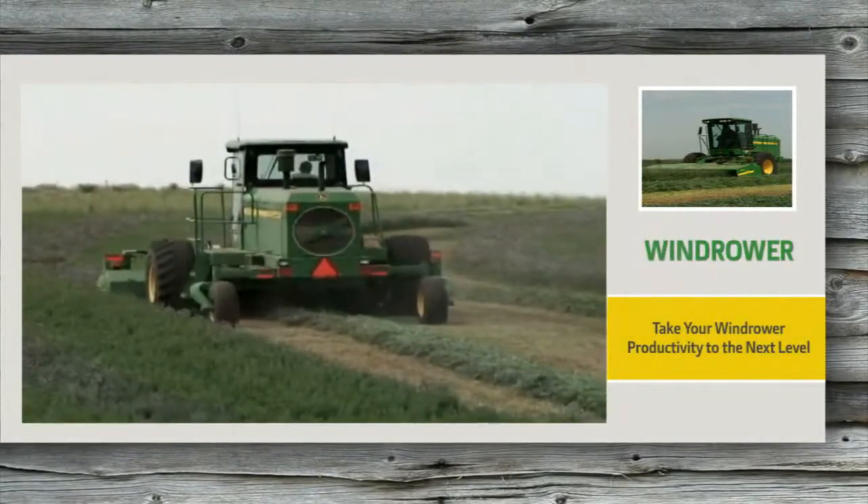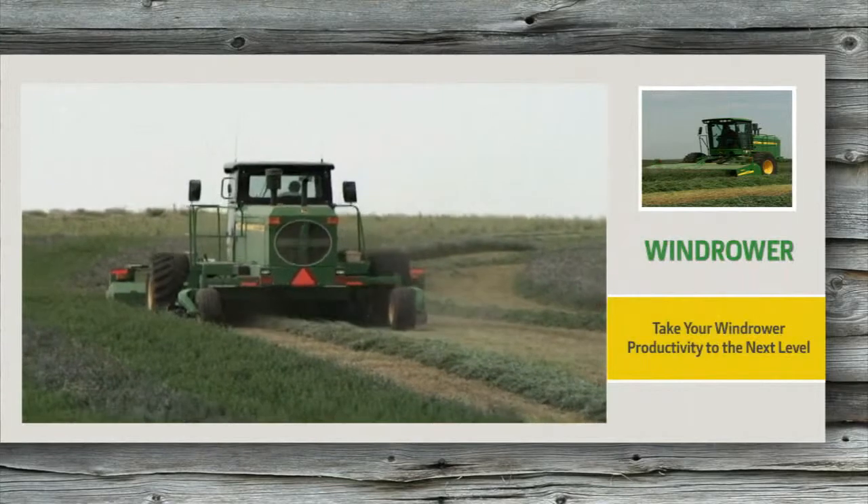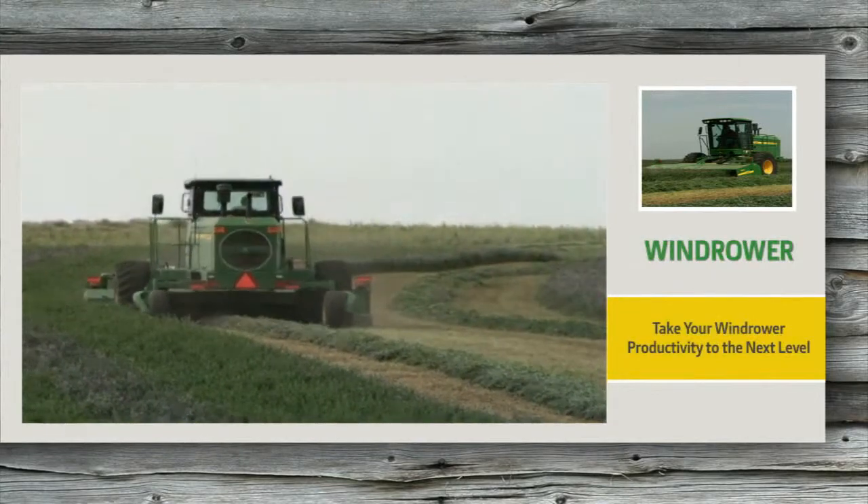By upgrading with genuine John Deere parts and attachments, you can take your windrower productivity to the next level.